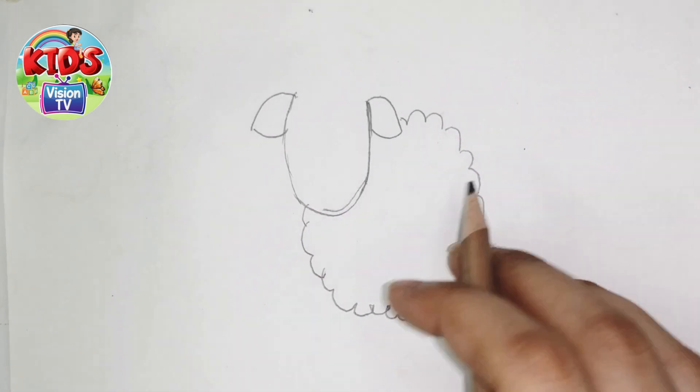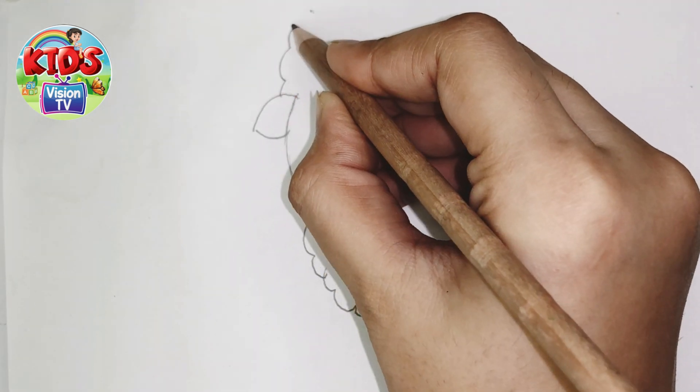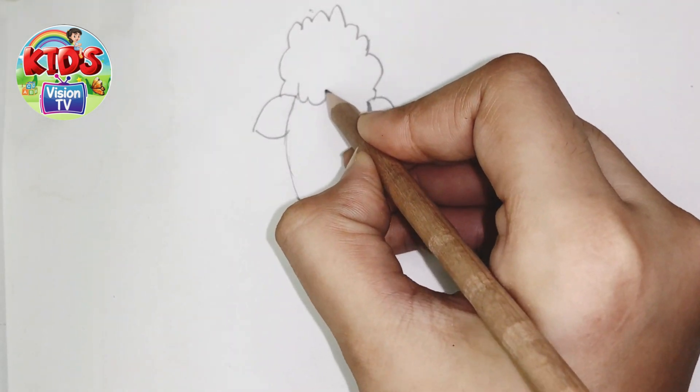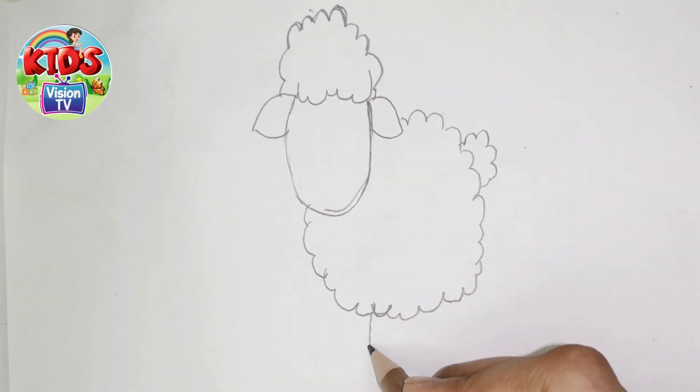Hope you like my drawing. Now I'm making its tail. And here's a hat. It has a lot of food. I'm drawing its leg.